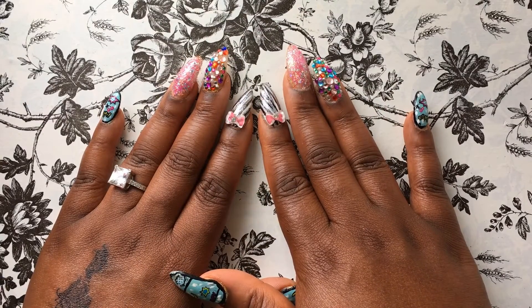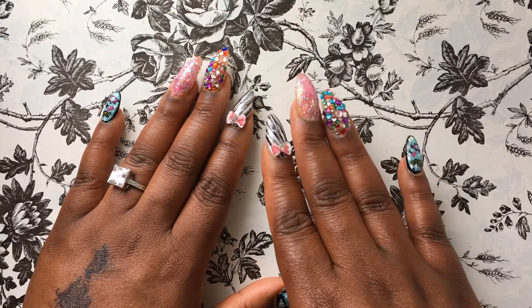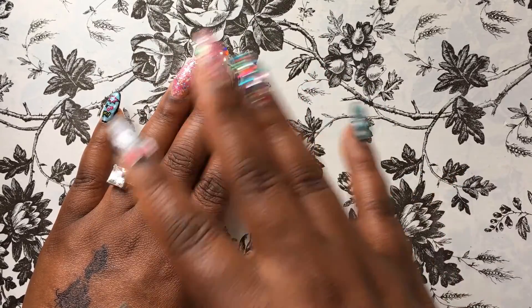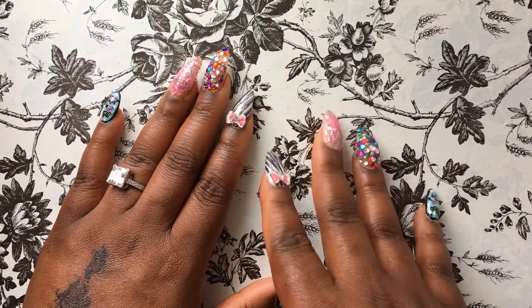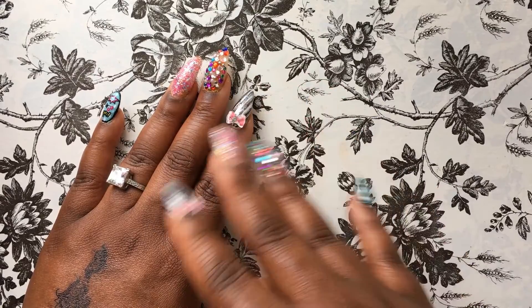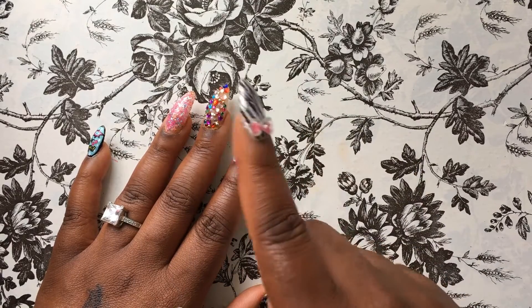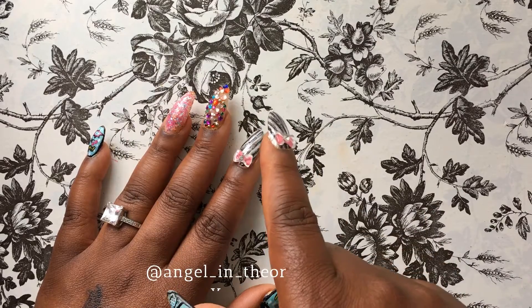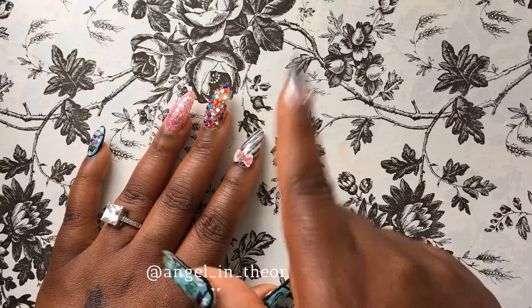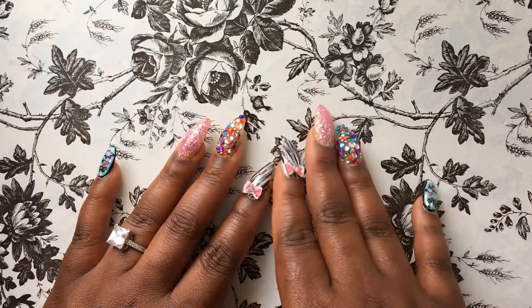Hey guys, what's up! Today I have a nail supply haul for you. It's been quite a while since I last recorded, so I have a life update video coming later in the week — stay tuned for that. If you follow me on Instagram you may already have an idea of what's been going on, and if not, you definitely should — the link is in the description box below. Without further ado, let's jump into this video!